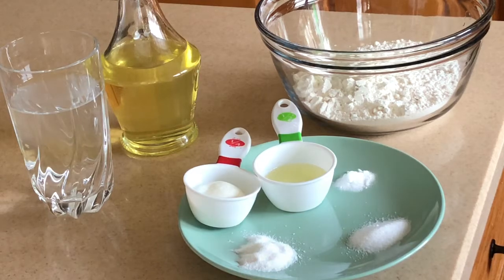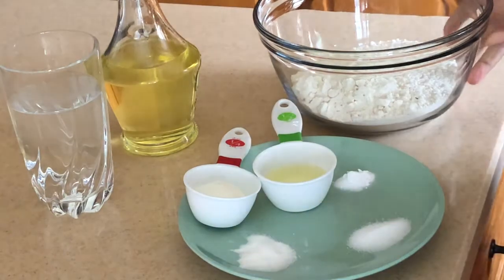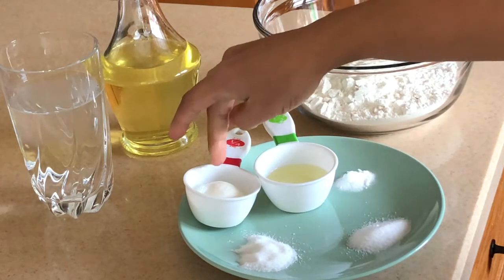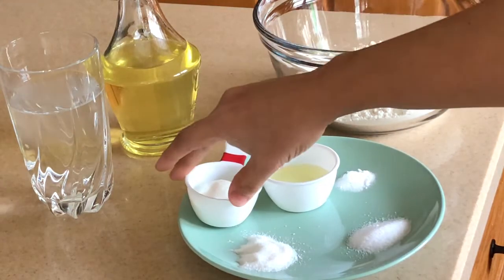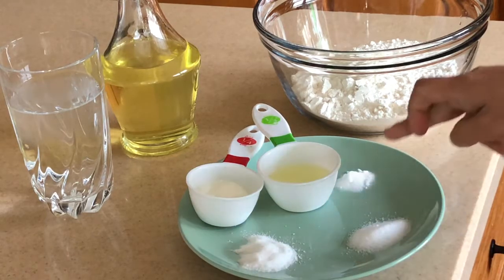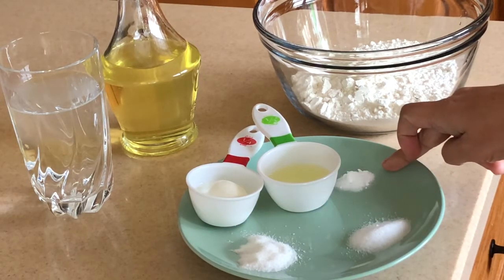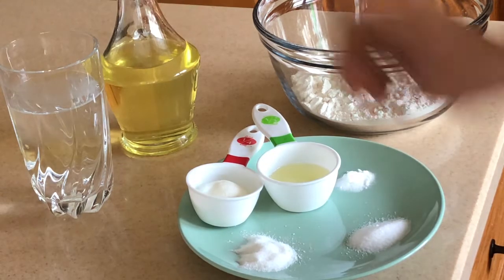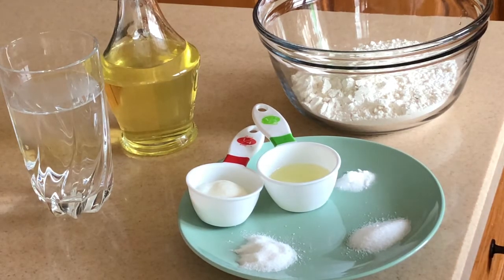To make Bhature we need two cups of all-purpose flour, two tablespoons of oil, one tablespoon of yogurt, one tablespoon of sugar, one tablespoon of salt, and one fourth teaspoon of baking soda, oil to fry, and some lukewarm water to make a dough.